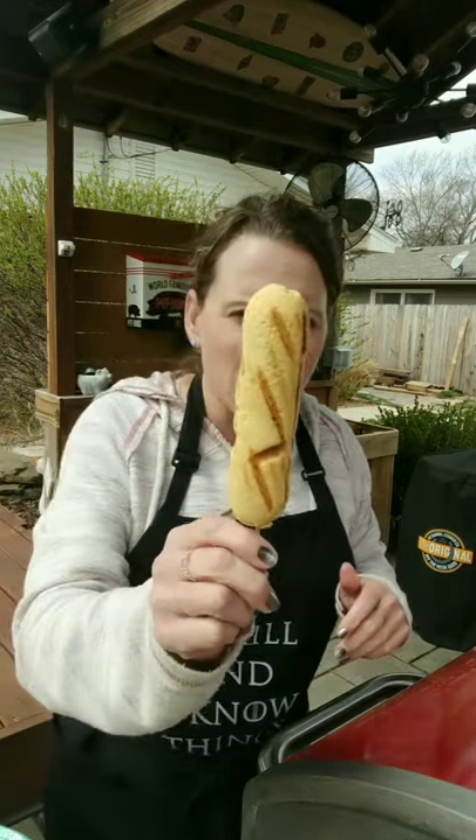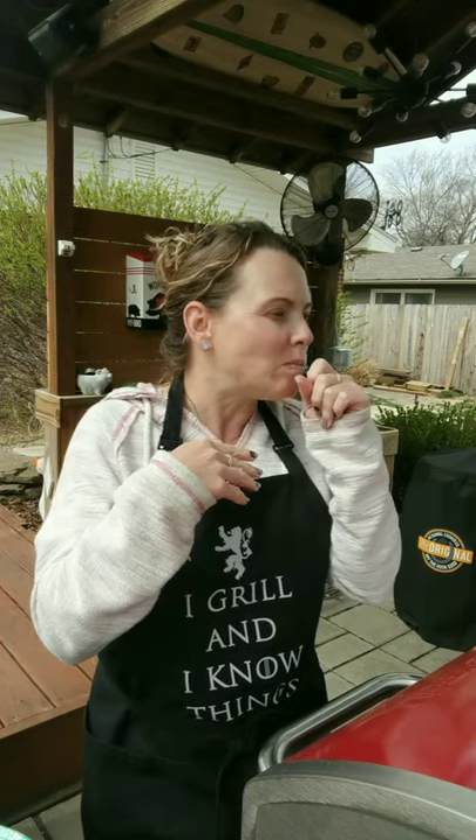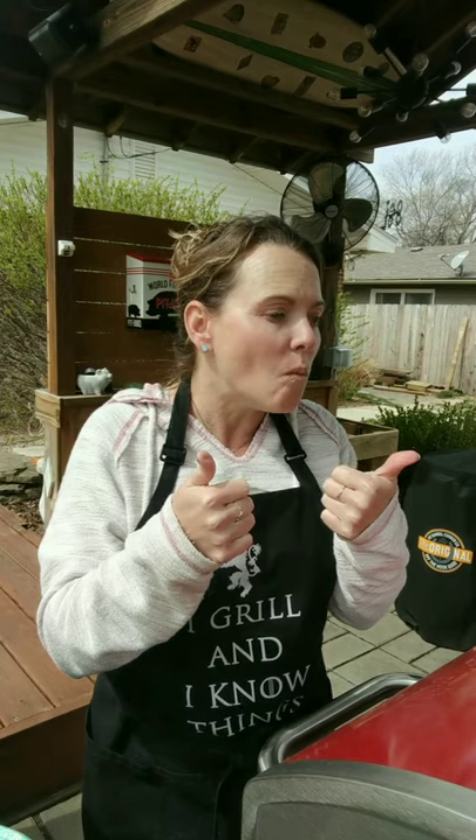So this one is my grilled hot dog — the one I grilled first. Check this out. That's good! Good flavor. The hot dog's certainly hot. It's not quite like a deep-fried corn dog, but it's still good. The flavor's totally there.